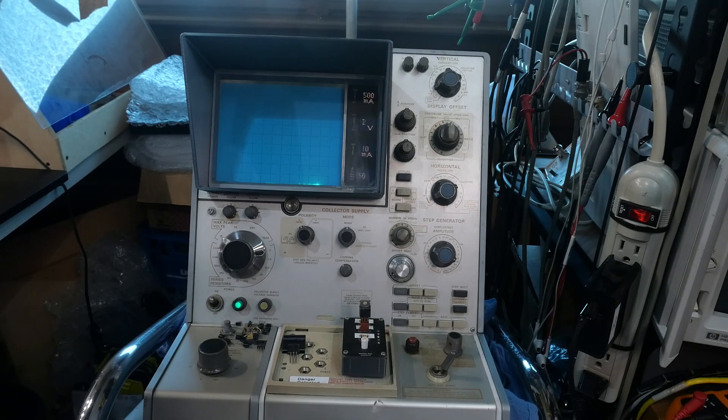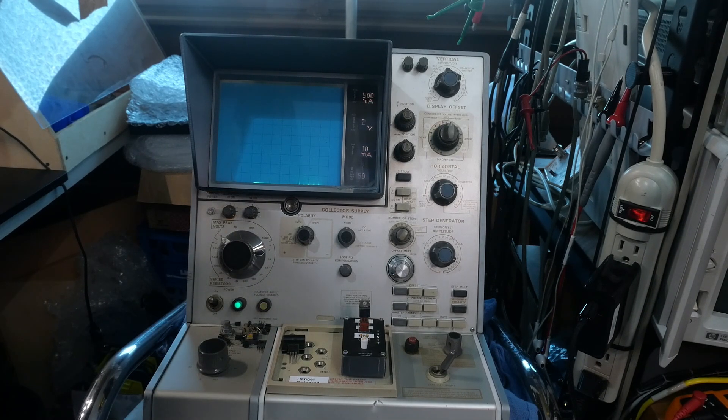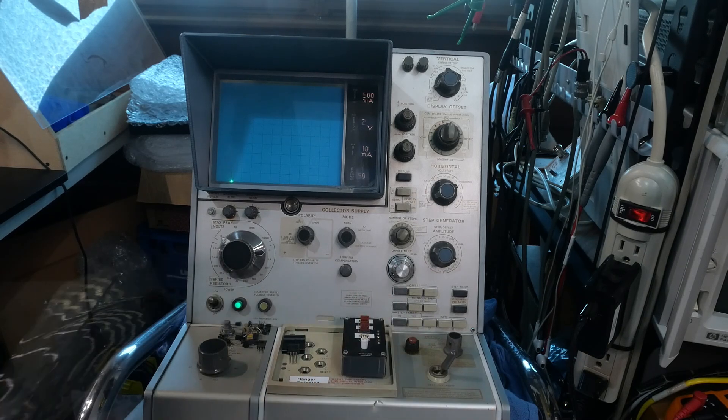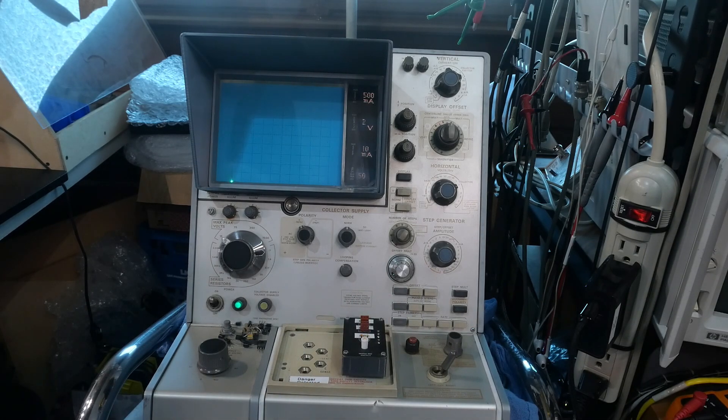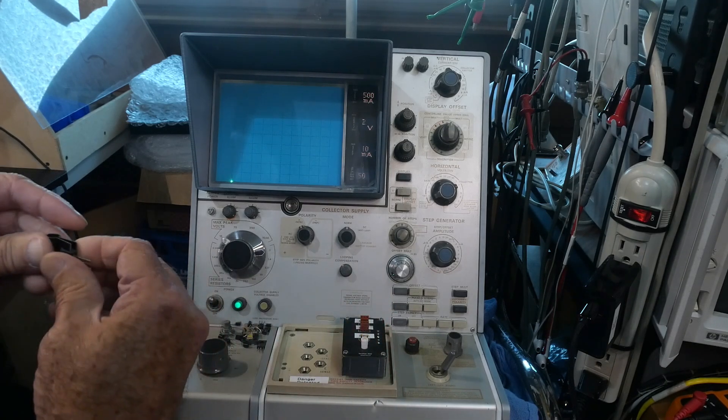Why did we kill our transistor? We didn't have a heat sink on it. It smells. Well, she had smell division. Let's not touch it — it's going to be hot. I have another one here which I've put a heat sink on.